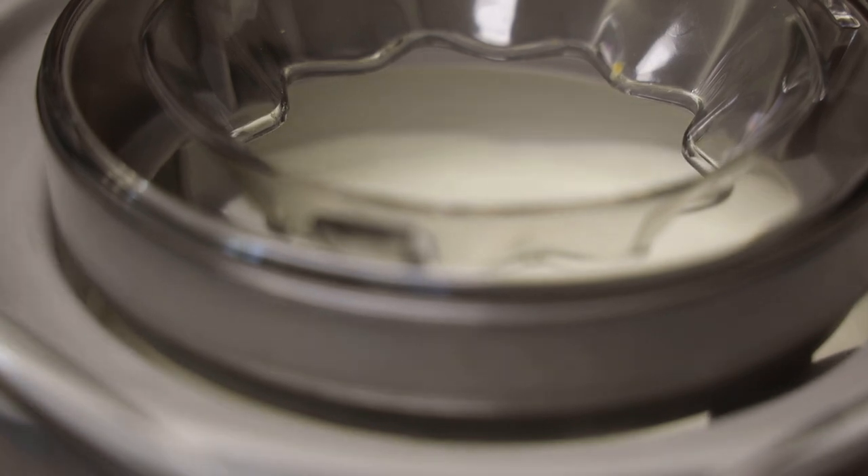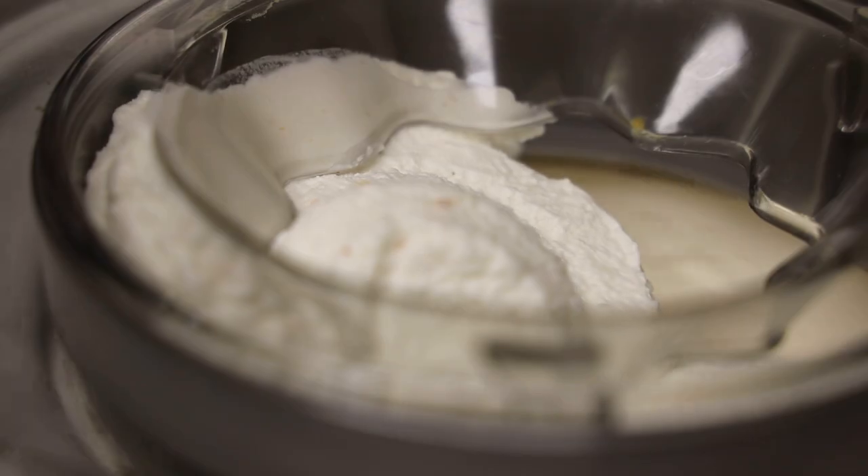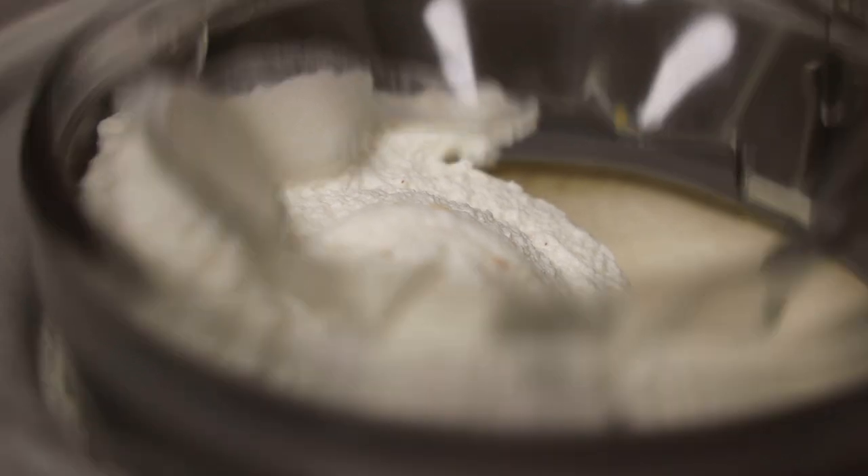Another way you can make this is to whip the heavy cream, then mix the blended fruit mixture with it, and pour it into a container and freeze. So you don't have to worry if you don't have an ice cream maker.